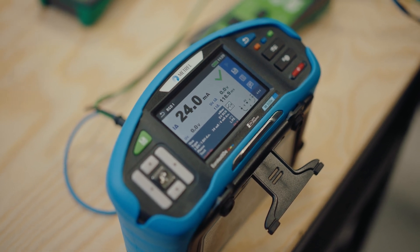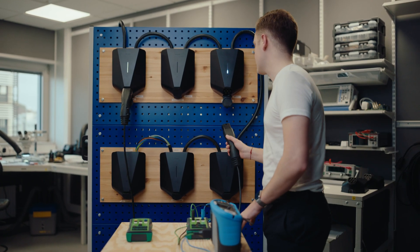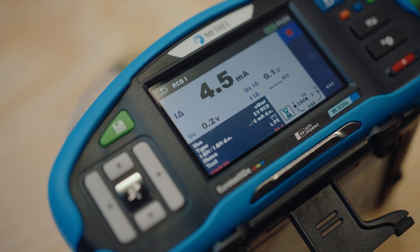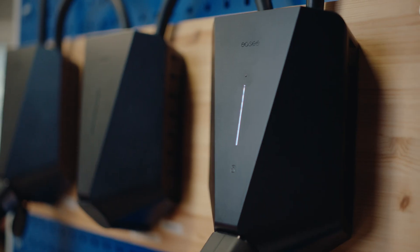As you can see, the RCD trips well within the limit of 30 milliamps for AC, as set by the standards. For this DC test, it shows that it trips within the required 6 milliamps for DC and passes the test.